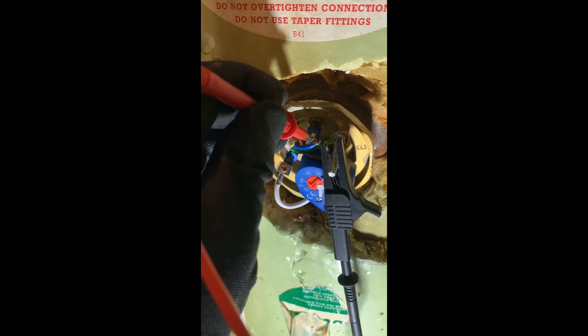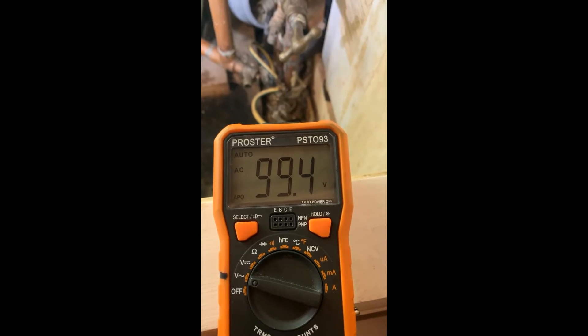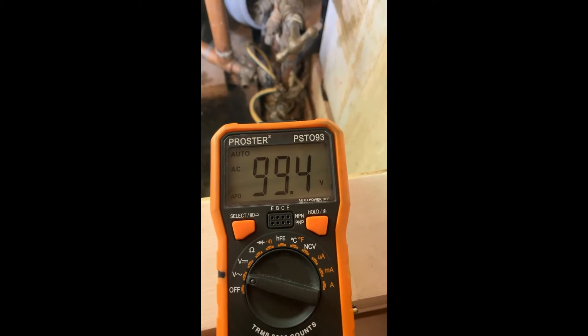I've got 100 volts going between neutral and earth — that is bad. Time to get a sparky in.